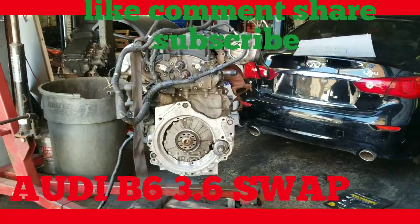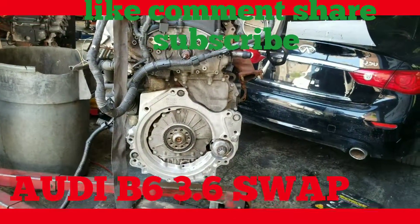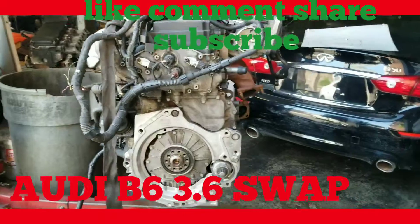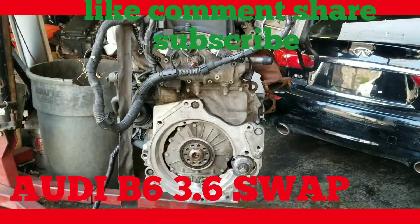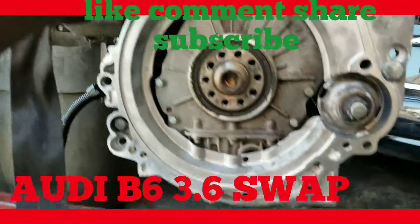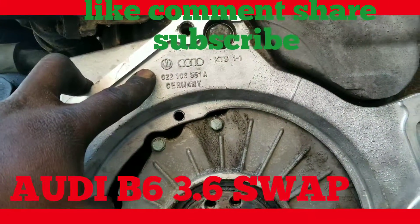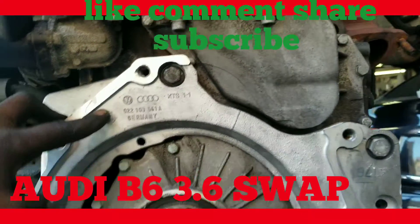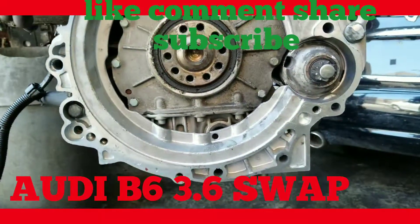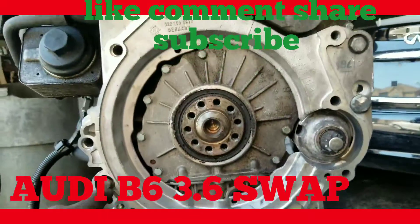Another one again — VR6 swap, B4 B6 swap we're doing. We have the adapter plate mounted, you can see. Part number for anybody who needs it — took a couple months. It bolts on with like three points: here, here, and here.